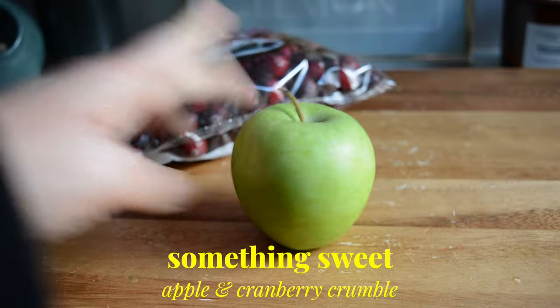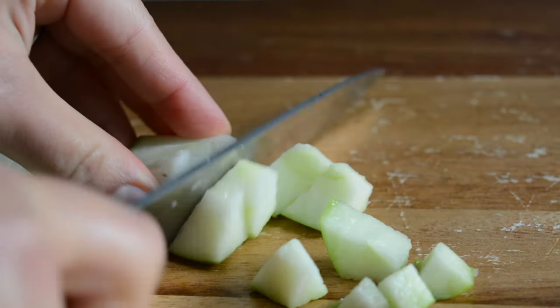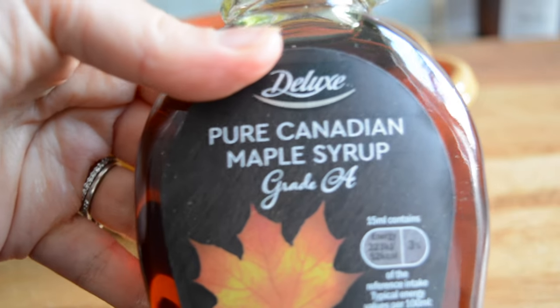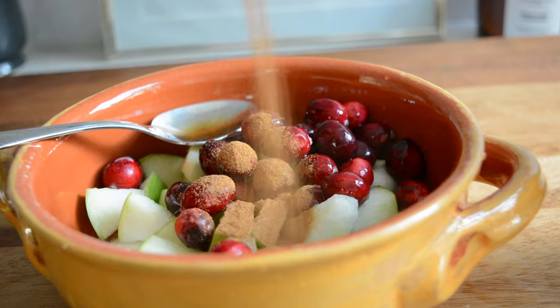After lunch I always want something sweet so today I'm making a single serve crumble with cranberries and an apple. I'm just chopping up an apple in small pieces and adding it to an ovenproof dish. I also added some cranberries as I love anything tart. I added a bit of maple syrup and cinnamon to the fruits and gave them a quick mix before making my crumble topping.